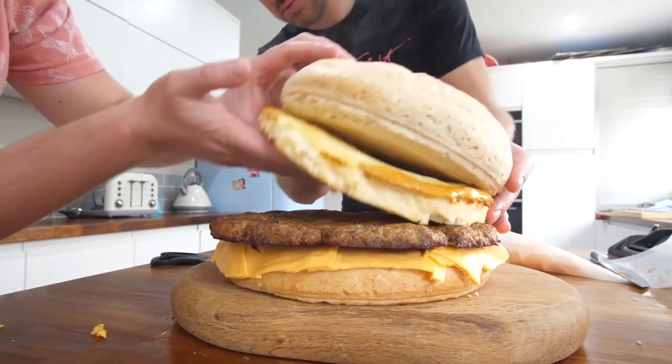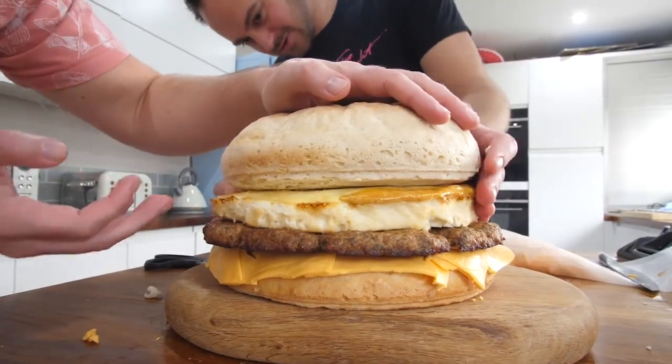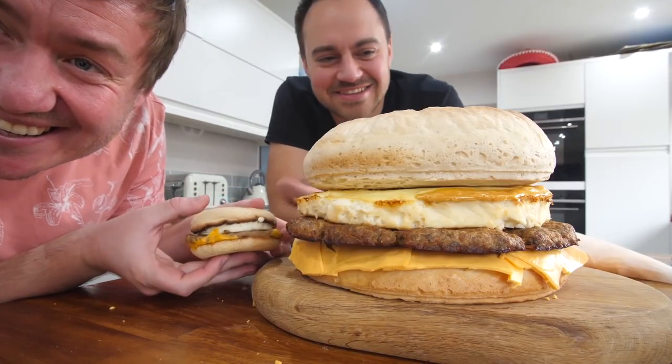I've got to be honest with you, the most times I've had English muffins, being English, is when I have an egg McMuffin. And if you have not seen the video already, I have done a giant egg McMuffin with Jimity James — it was epic. But today we're just gonna make the actual muffin. I've always thought, how do you make them? And it's actually pretty simple.